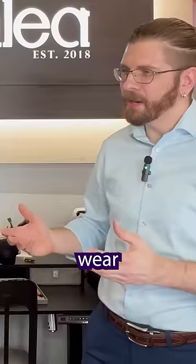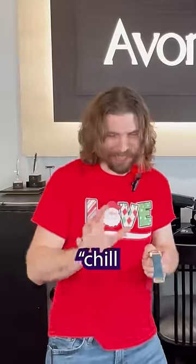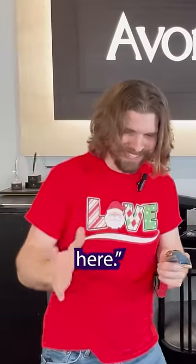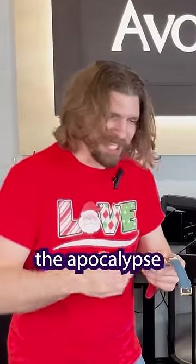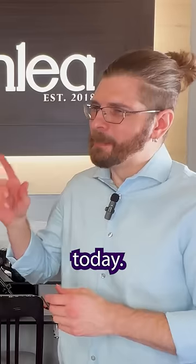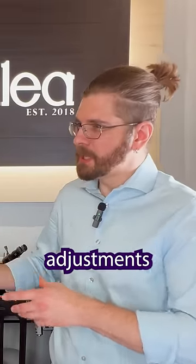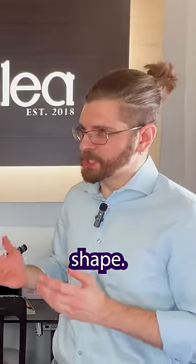This will minimize wear and maintenance on your watch. It's like I'm telling the watch, chill for a sec, I'm working here. I thought I was going to be like calling forth the apocalypse or something trying to set this watch. No apocalyptic scenarios today. But remember, gentle adjustments and ensuring the right positioning will keep your watch in top shape.